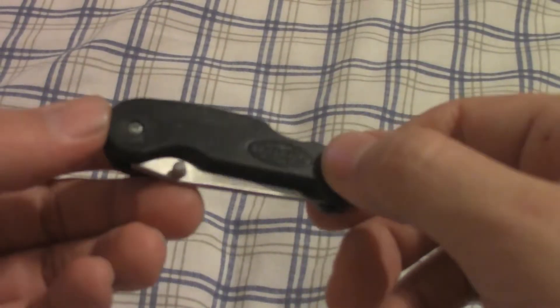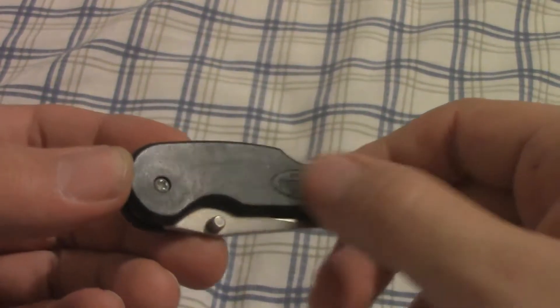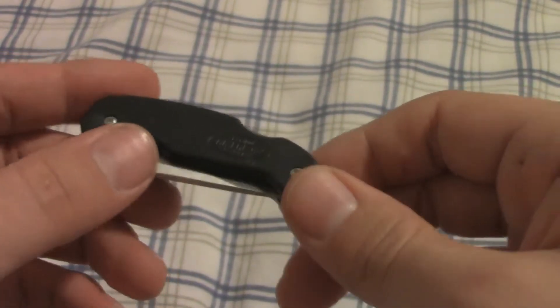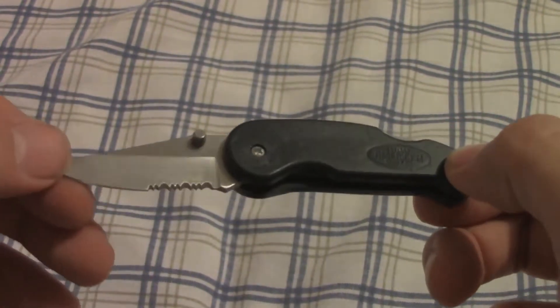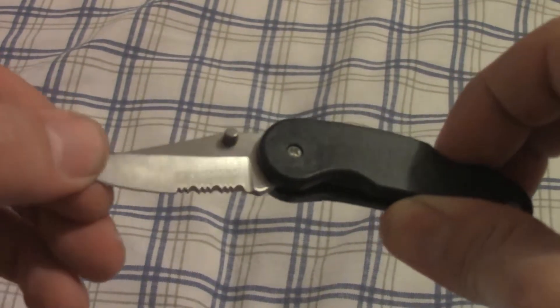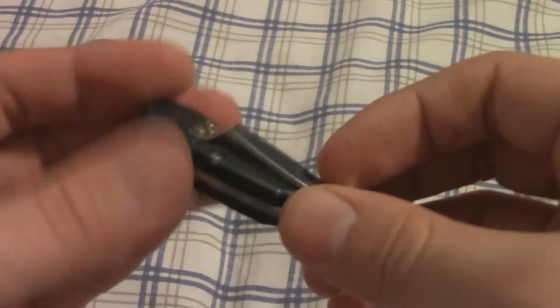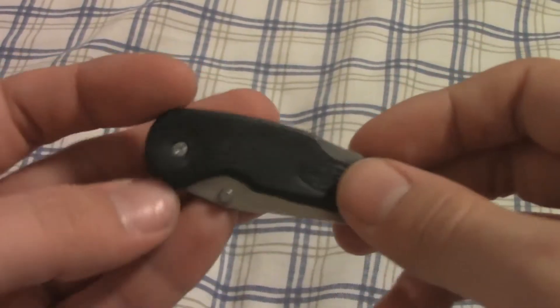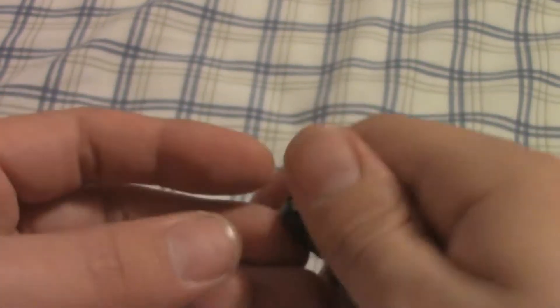Oh yeah, I remember this one. I think it says American Snuff on it. I remember my dad used to get these all the time in chewing tobacco cans — Grizzly. I remember having two of these and they all fell apart just from me opening and closing it, so I'm a little leery to keep opening and closing this one. It might break it again.